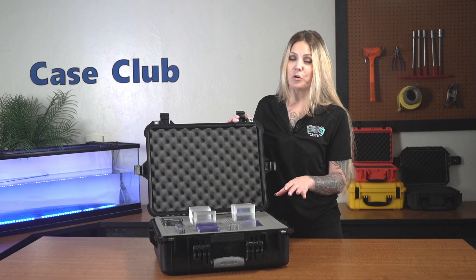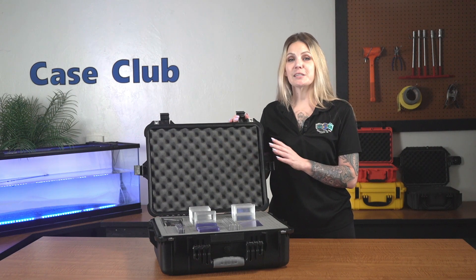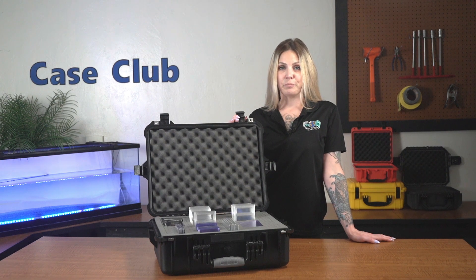Once fully customized, the case can hold up to 196 cards in slabs, or any combination of slabs, loose cards, or cards in sleeves. The foam in the lid is a soft convoluted polyurethane, whose ridges help to secure everything in place when the case is closed. You can find this product and many more at CaseClub.com, the industry leading manufacturer of cases and custom foam. Thanks so much for watching and have a great day.